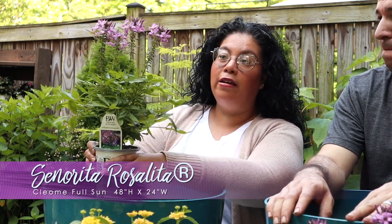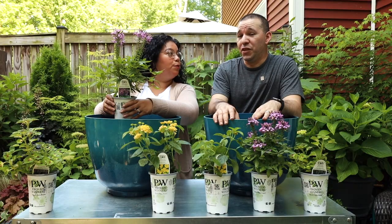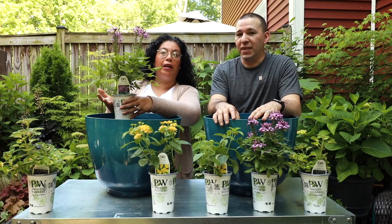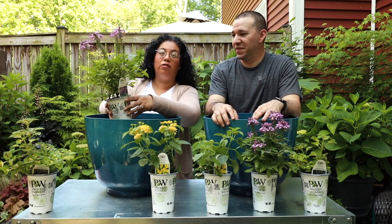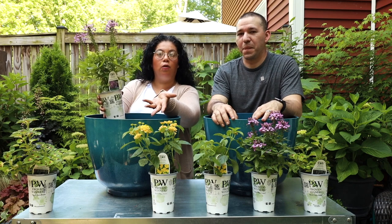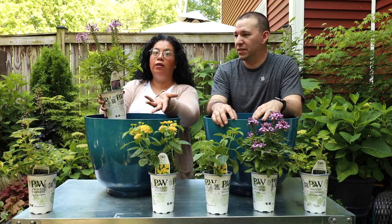This one is called Senorita Rosalita and we haven't been able to bring this plant into our garden, so I am just so happy that we're at least going to plant it for someone - because they're going to love this one. So Senorita Rosalita, which is the cleome...